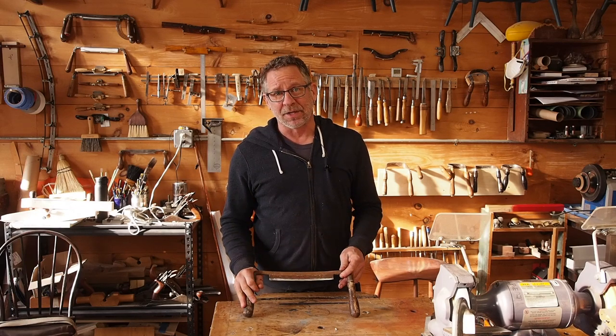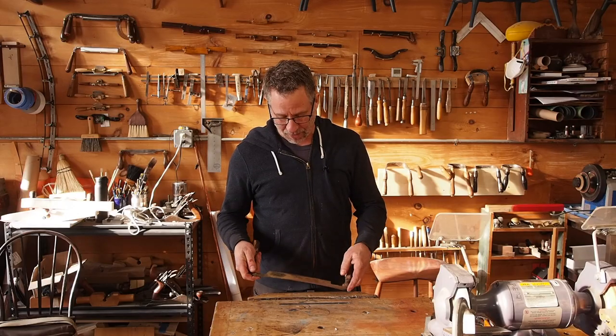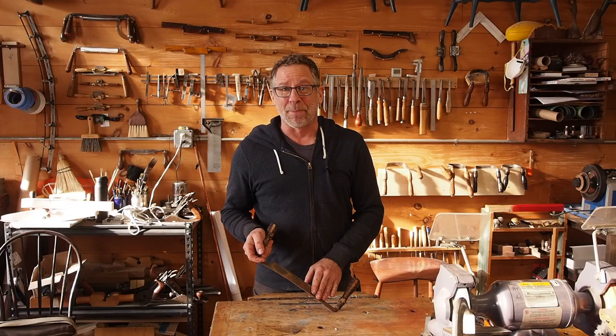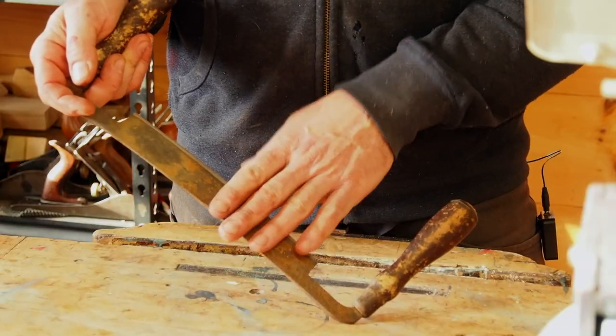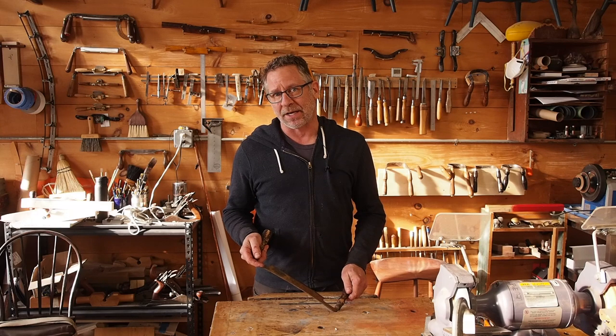I want to show you how I'm going to tune up this old rusty draw knife and hopefully get it back to work. It's pretty pitted up and that's kind of a mess, especially if you want to be flattening out the whole back of it. If that's your strategy, I think it's going to be a losing one because you have to go so deep to get beyond that pitting. So I'm going to go about this a whole other way.